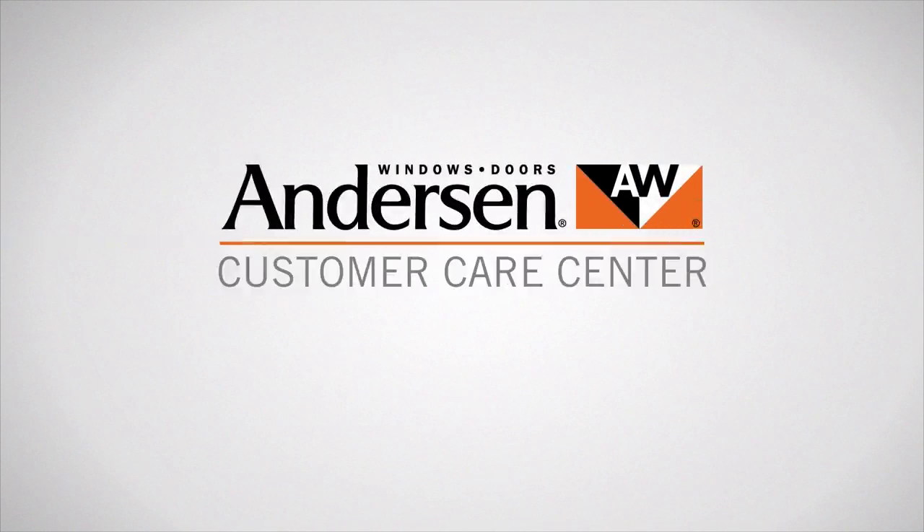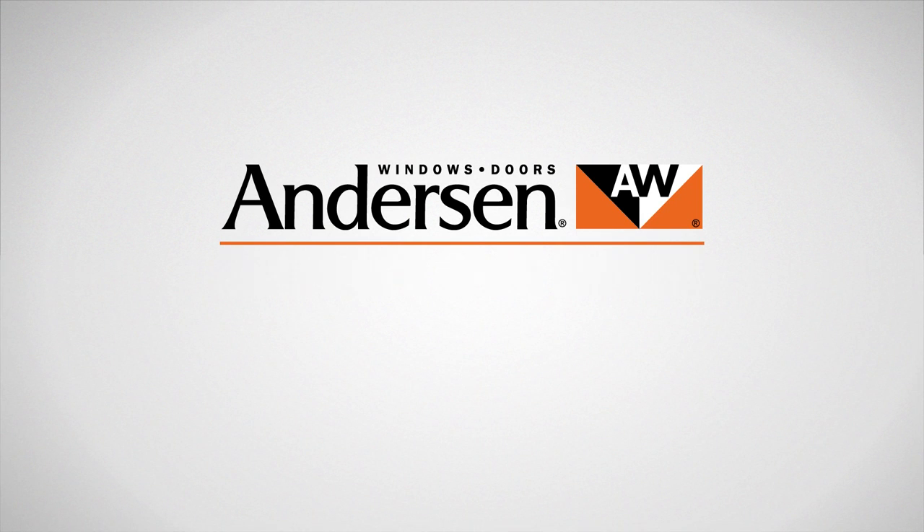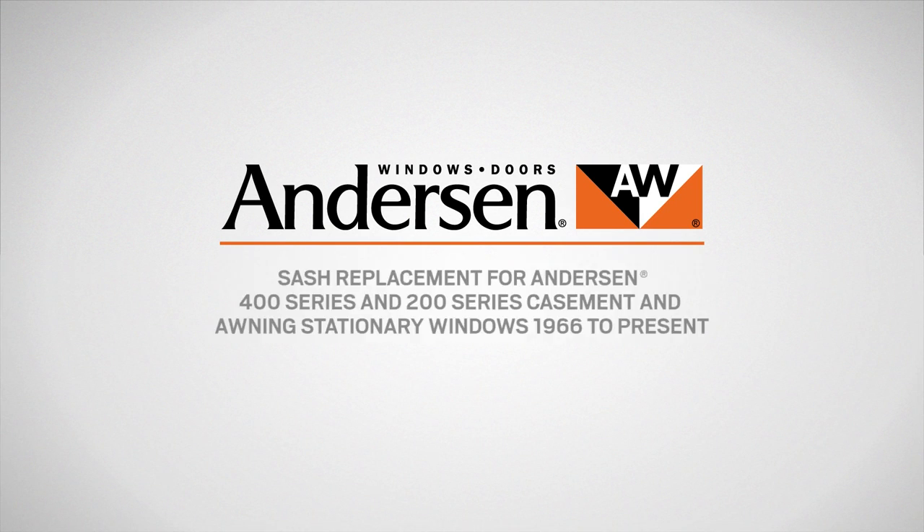This video will show you how to replace a sash on Andersen 400 series and 200 series casement and awning stationary windows that were manufactured from 1966 to present.